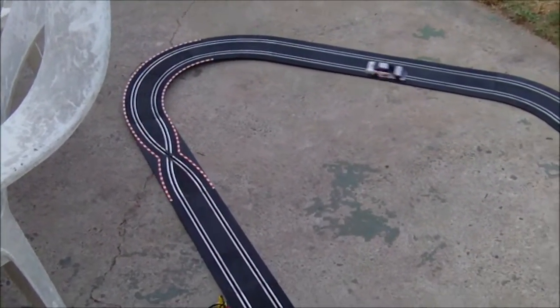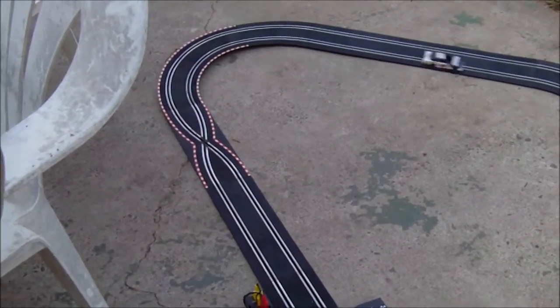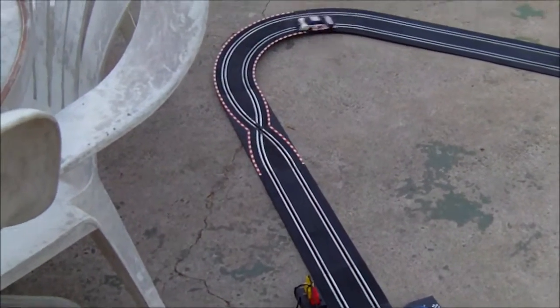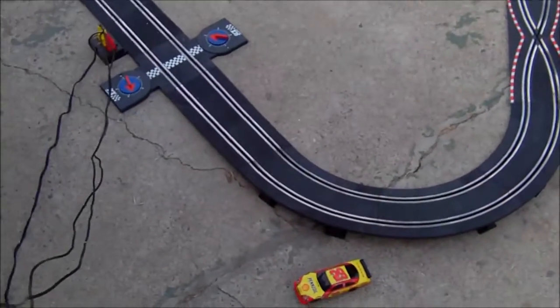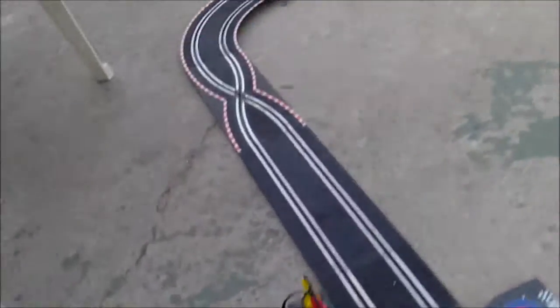There you have it, race fans. And that's the last flag there. Oh, you dirty dog — did you see that? You missed the wreck! He knocked him off right at the turnaround. You missed the wreck because of the bad cameraman there.